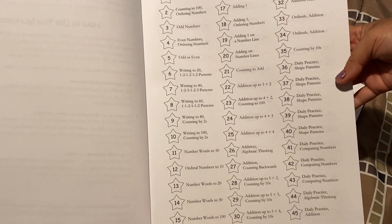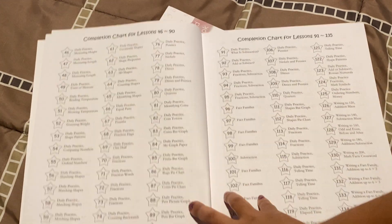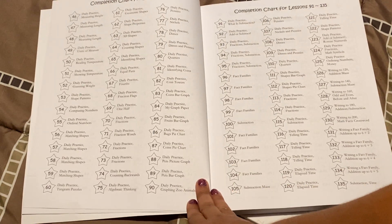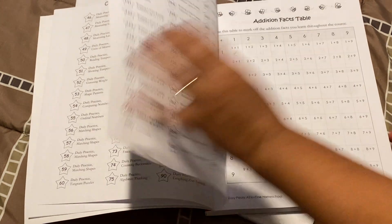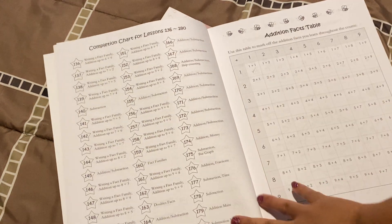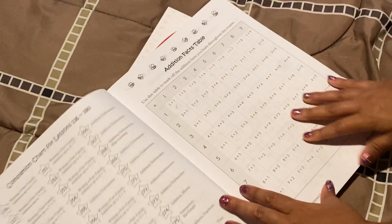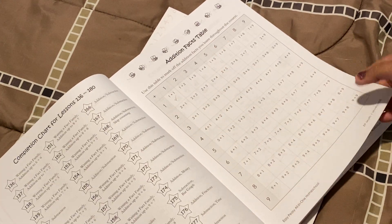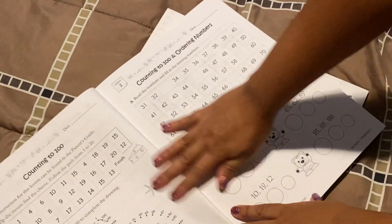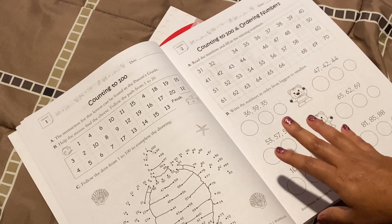Sorry, I cannot fit everything into the frame. This is what it looks like for the next lessons. You can pause the video if you want to look more. And then this is what the other page looks like. So this is your addition facts table, which it says here to mark off once your child is done memorizing this facts table. And then this is the first lesson.